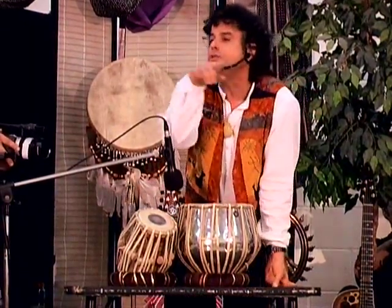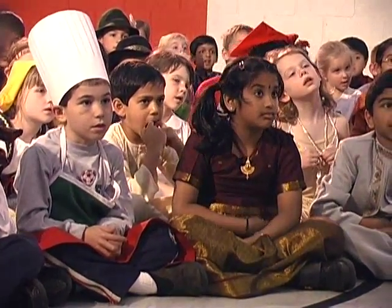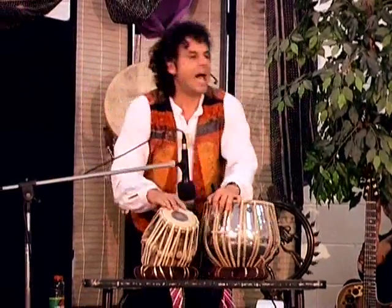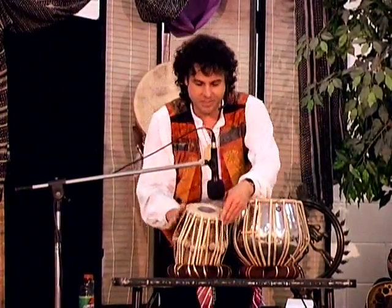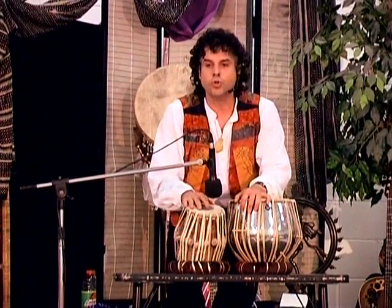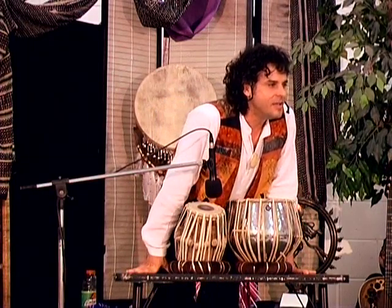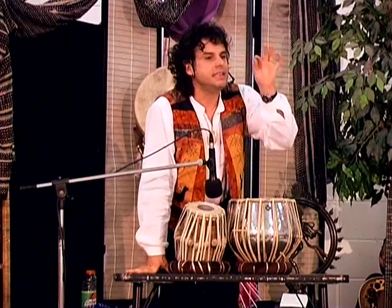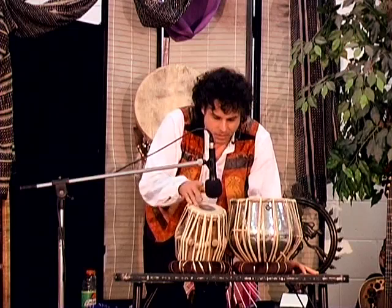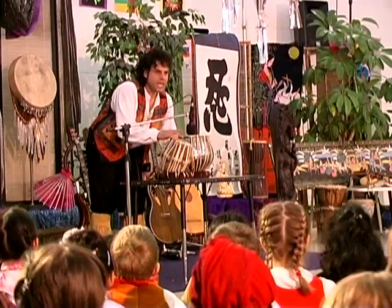Or maybe like one, two, three — one, two, three. And then my teacher would say: play na, na, tin, tin, tin, tin. Listen. Na, na, tin, tin, tin, tin. Na, na, tin, tin, tin, tin. Say it: na, na, tin, tin, tin, tin.